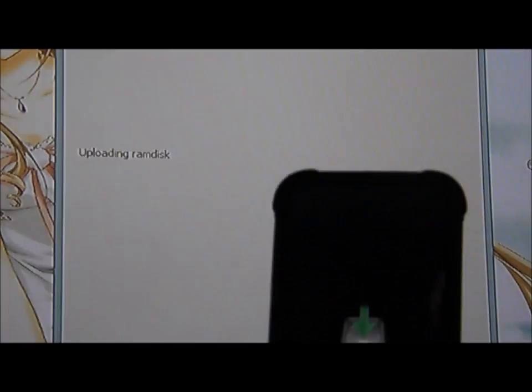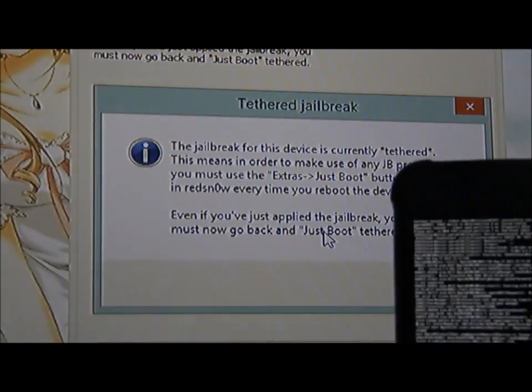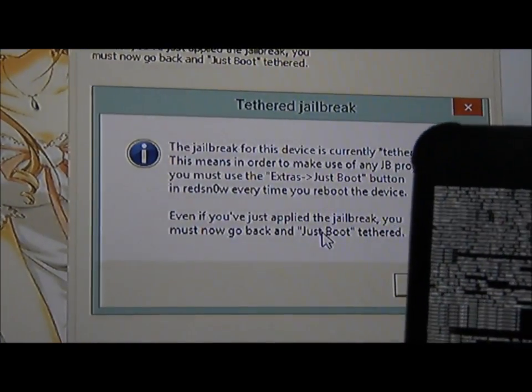It should say first stage, second stage, and ready to reboot. Your iPod will show this logo, and it's going to jailbreak your device. This is a tethered jailbreak.